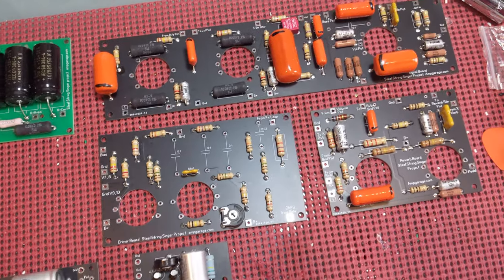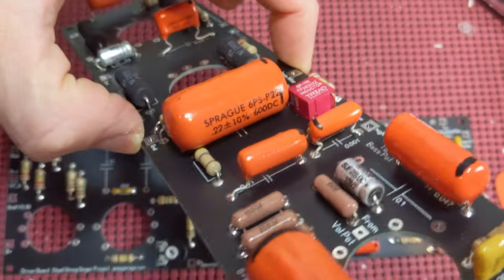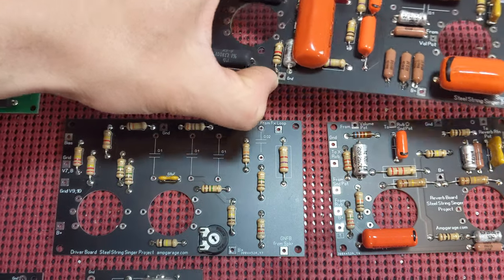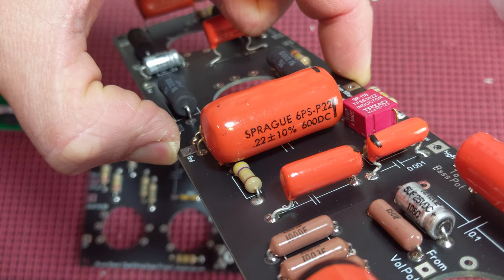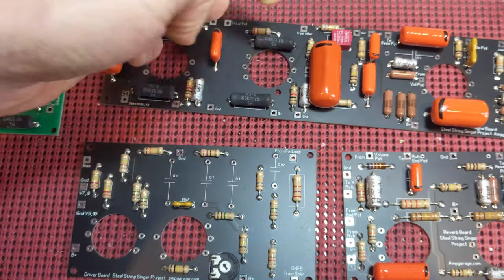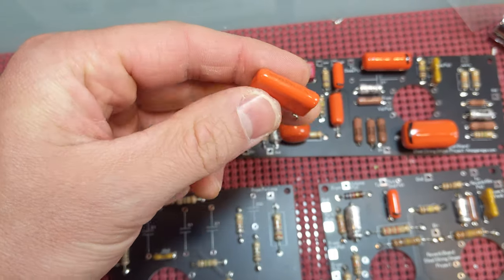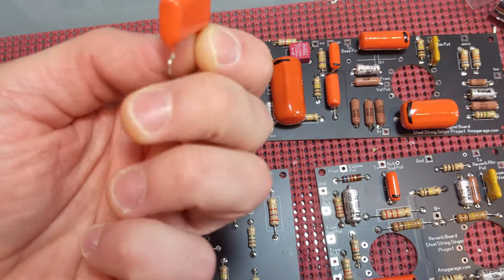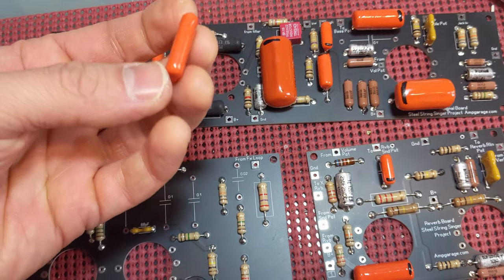They also have some interesting components. This here is a new old stock polyester cap — .22, 10%, Sprague, 600 volts. I ordered this one for fun: it's a Vishay .22, same spec, polyester. So the same dielectric, which is where the mojo is. But look how much smaller this thing is.